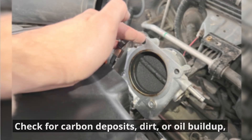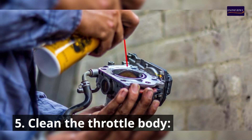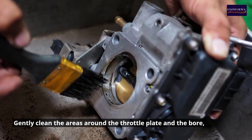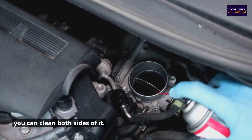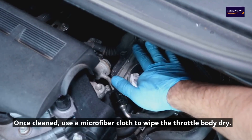Step 4: Inspect the throttle body. Check for carbon deposits, dirt, or oil buildup, particularly around the throttle plate. Step 5: Clean the throttle body. Spray a small amount of cleaner onto a clean cloth or soft brush, and gently clean the areas around the throttle plate and the bore, allowing the cleaner to break down the carbon deposits. If the throttle plate opens electronically, you can clean both sides of it. Step 6: Wipe and reassemble. Once cleaned, use a microfiber cloth to wipe the throttle body dry.